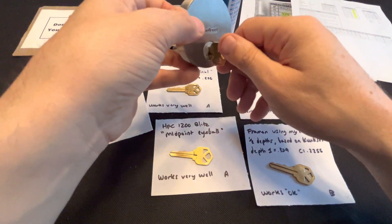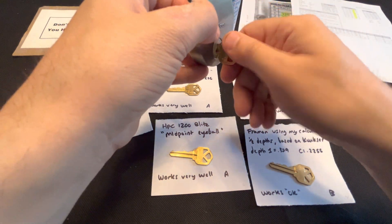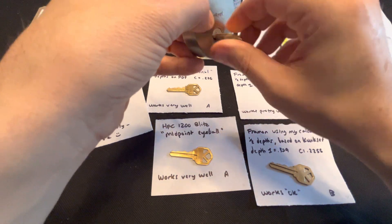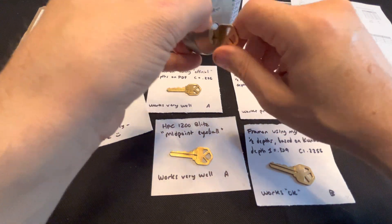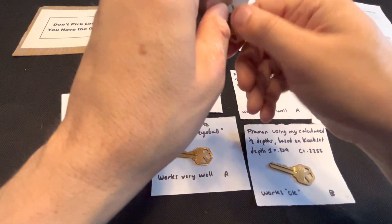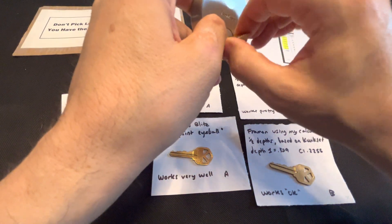The other minor thing I'd note besides the gentle technique — it does seem easier to go to the open position, the unlock, the clockwise right position. You can get it to go the other way but it requires a little more effort. The main takeaway: when you try to force it, it does not play well. You're much better off being gentle with it and using that kind of bumping subtleness. That's my tip.